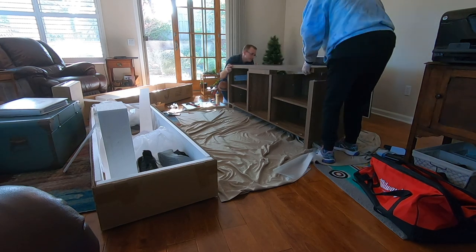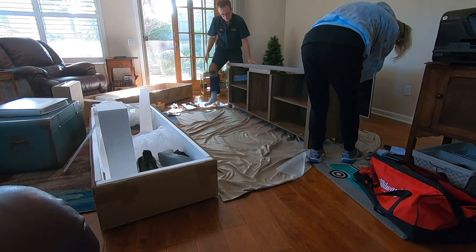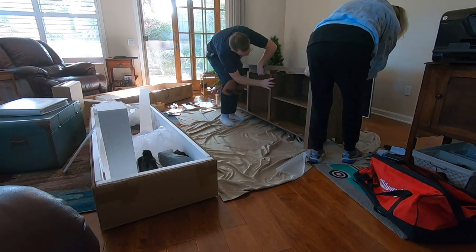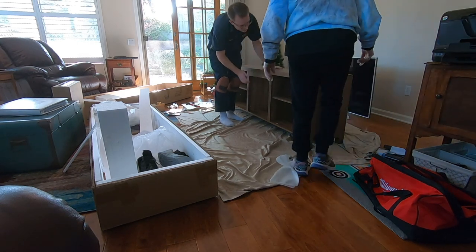I've got mine lined up, how are yours looking? Yeah, let's do this one here — see, this one needs to fall in there. Okay, there, perfect.